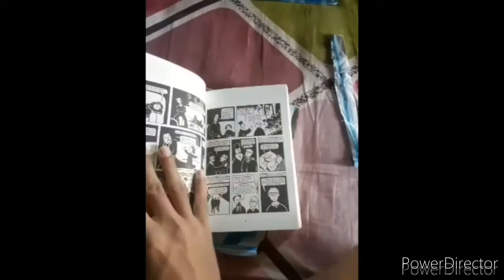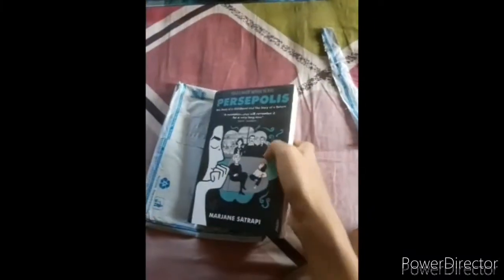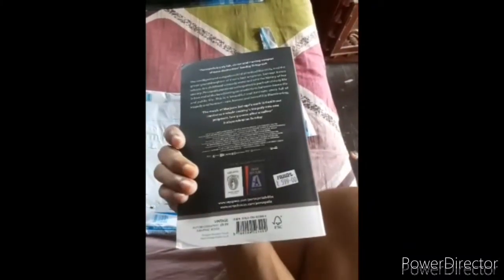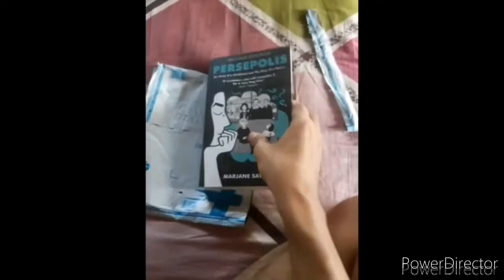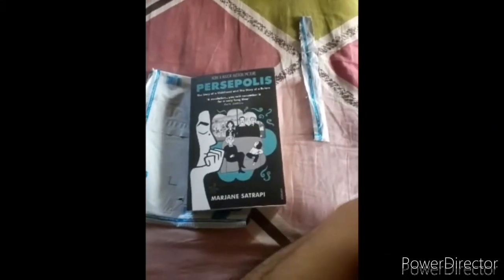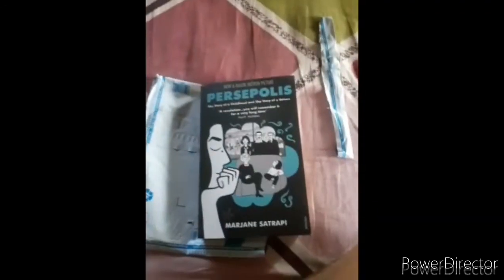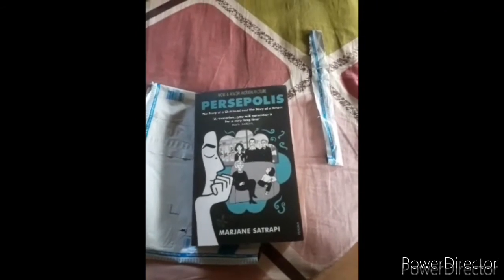It is of course a bestseller. If you want to read it, you can order it from Flipkart or Amazon. If you haven't read any graphic novel, it's a good place to start. That's it for today — please subscribe to Otaku Yogi, share this video, and like. Thank you!